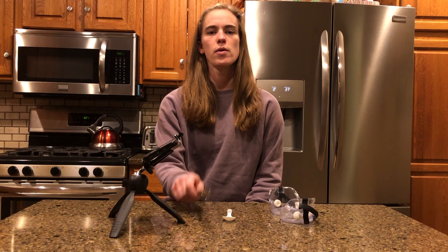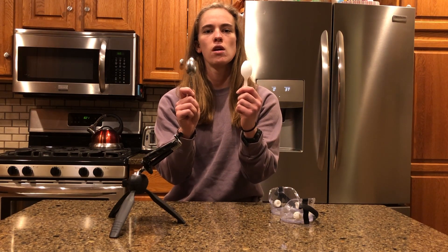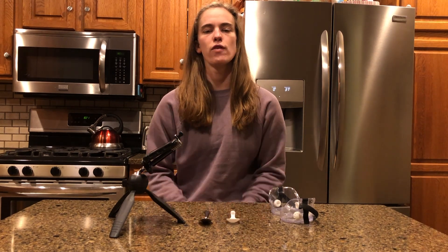For our demonstration today we will be using a metal spoon and a plastic spoon. Try to think about which ice cube will melt faster.